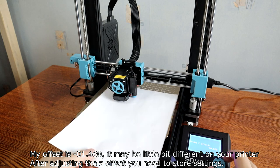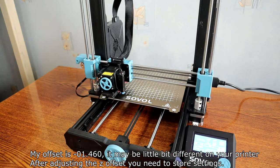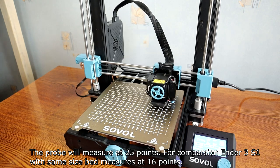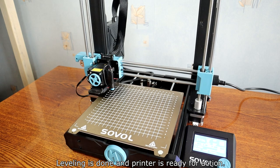My offset is set to negative 1.46; it may be a little bit different on a new printer. After adjusting the Z-axis, you need to store the settings. The probe will measure at 25 points for comparison — the Ender 3 S1 with the same size bed measures at 16 points. Leveling is done and the printer is ready for action.